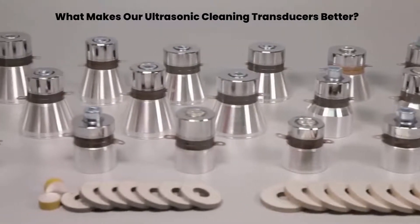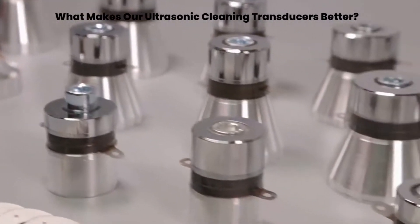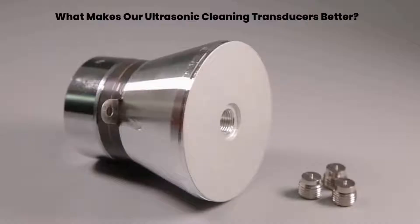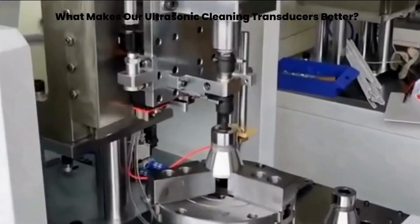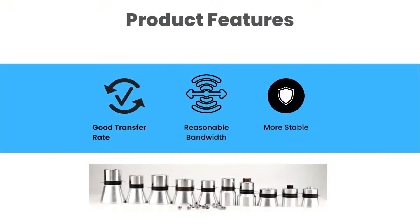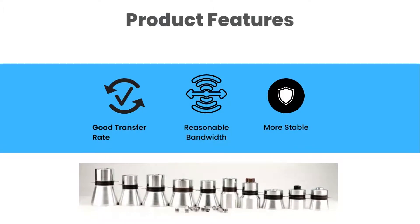Piezo ceramics is the key element for the quality of the transducer, made from the best material PZT48. The cap has strong pressure resistance for stable and consistent electrical power generation. The electrode plate made from copper ensures electrical conductivity and normal operation of the transducer. Key product features include good energy transfer rate, reasonable bandwidth, and improved product stability.